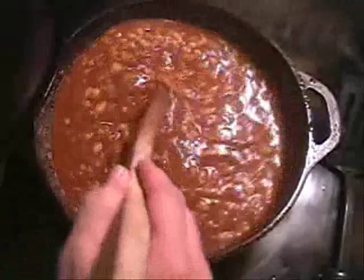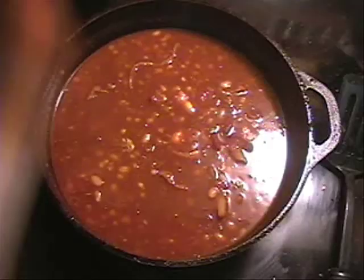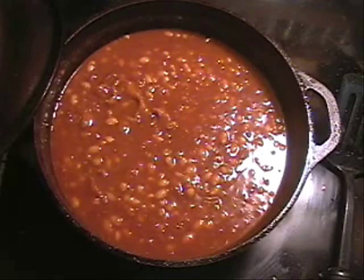Did I forget anything? I feel like I forgot something. Oh, I did — the mustard! I like to just do a squirt of mustard. Not a lot, just a little bit — a squirt of mustard. You can use dry mustard if you want to, about a tablespoon, maybe two tablespoons depending on how much you like mustard. Once you've got everything thoroughly stirred up, you can dump it into a casserole dish or just put the lid on it.